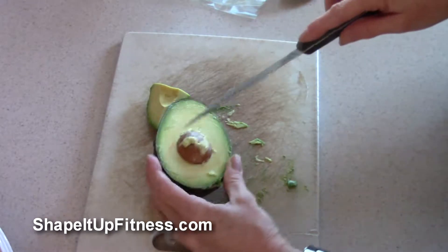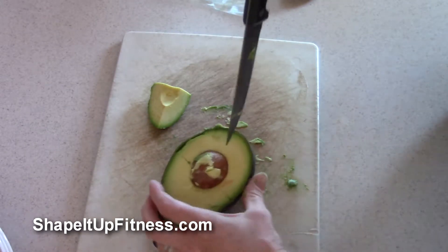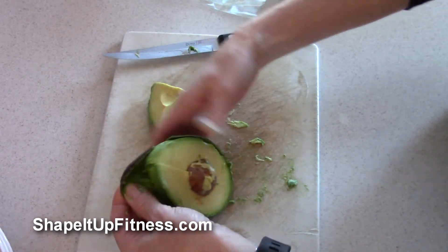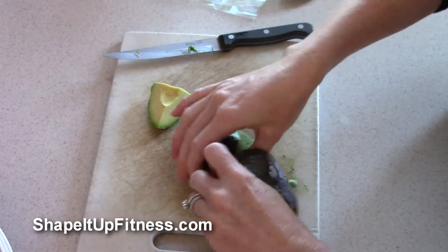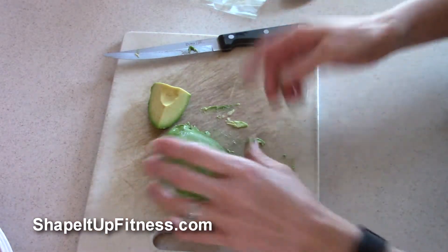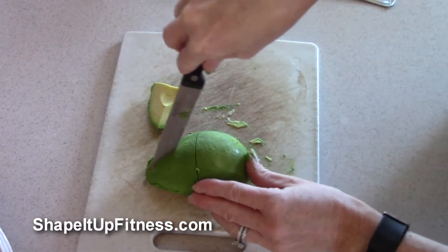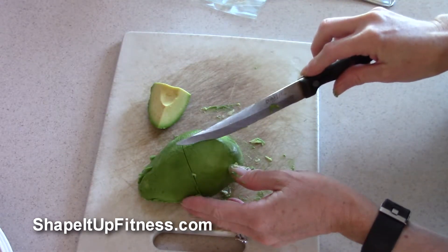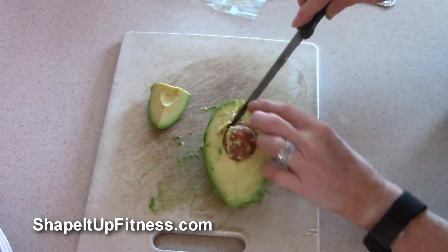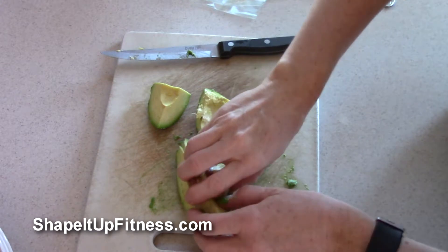Now we're going to the other side — this is the nut of the avocado. We're just going to make a slit on either side of the nut, making a cross. Then you can do one of two things: if the skin is going to come off easy, you just peel it off. Look at that — it came right off. Because the nut is still in there, some people take a spoon and scoop it out. But sometimes I just finish my cross across the avocado and the nut should come right out. Sometimes it's a little messy — there it goes, you just pop it off.